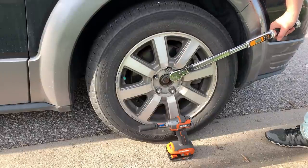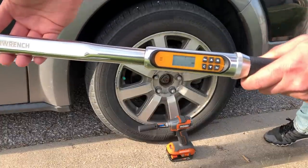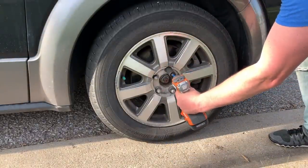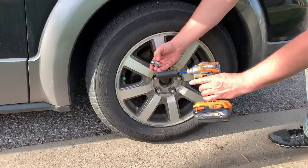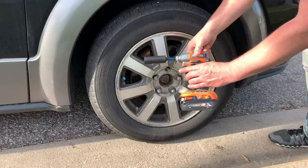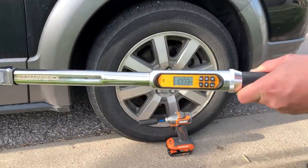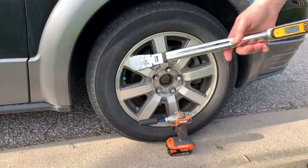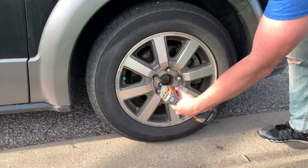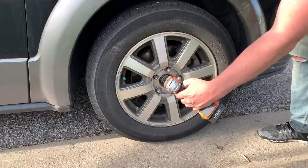We'll go ahead and torque this down to 75 foot-pounds — you can see we're actually at 79.4. We'll see if this little guy is able to take that off. With relative ease at 75 foot-pounds, that thing was able to take that off. Let's bump it up to 100 and see how it performs. Here you can see we hit 100.3 foot-pounds. No problem taking off 100 foot-pounds with the subcompact impact driver.